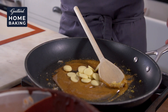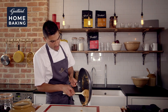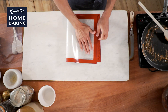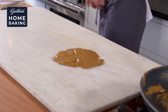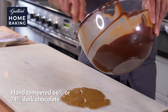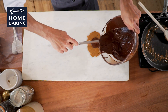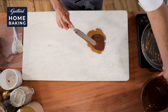Straight in with the white chocolate, and we're going to go straight onto our silpat here, and we're just going to flatten that out. We're going to take our cooled caramel, and we've got some lovely chocolate here which we're just going to pour straight onto our caramel, and run it all the way right down to the edges.